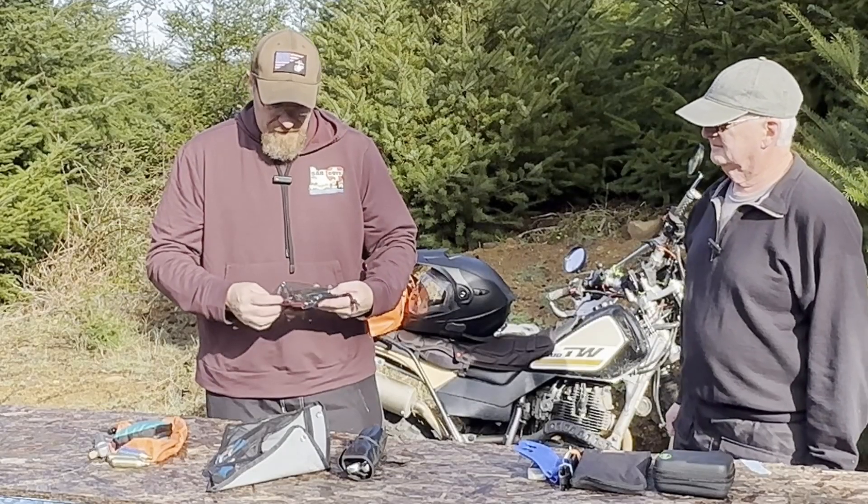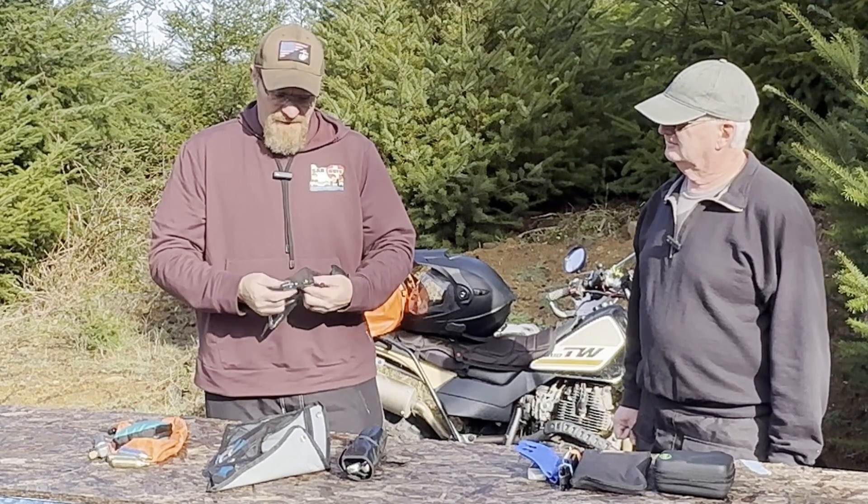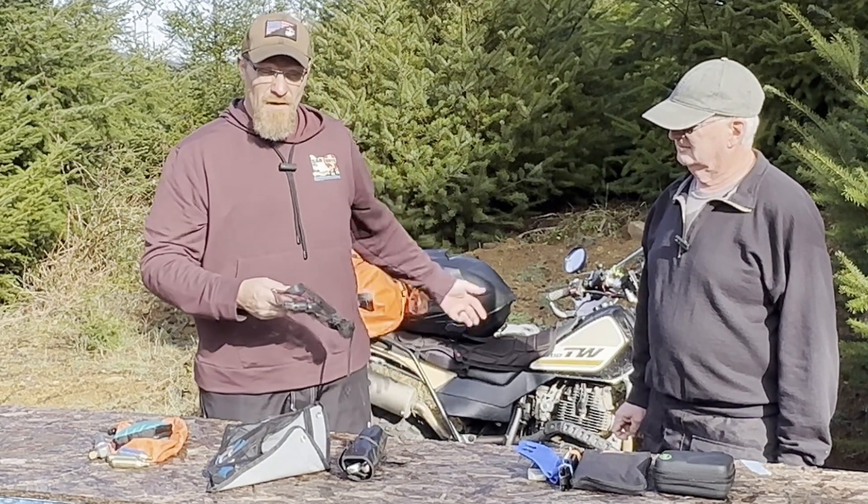I have a multi-use T-wrench that helps me, and then I just put a few different sockets on there that are common with my motorcycle so they can be used when needed.